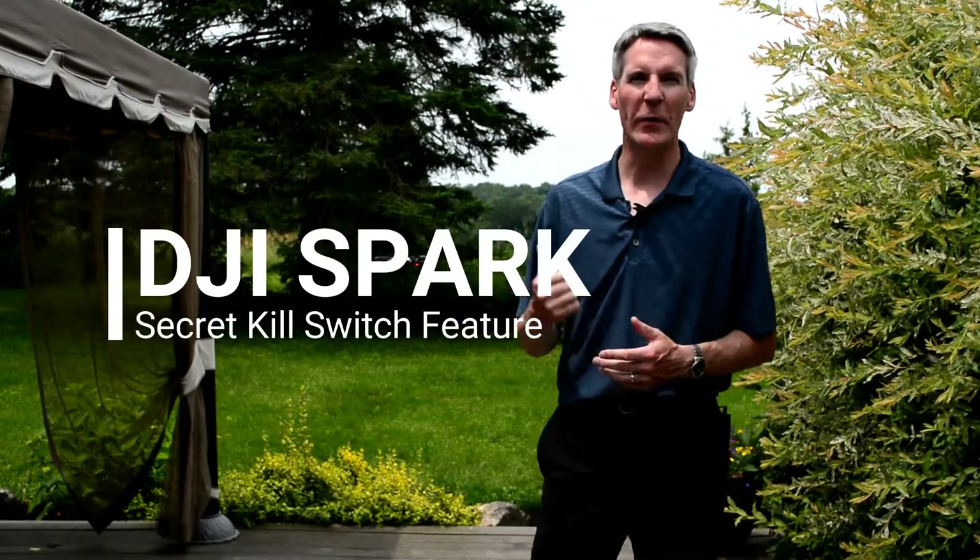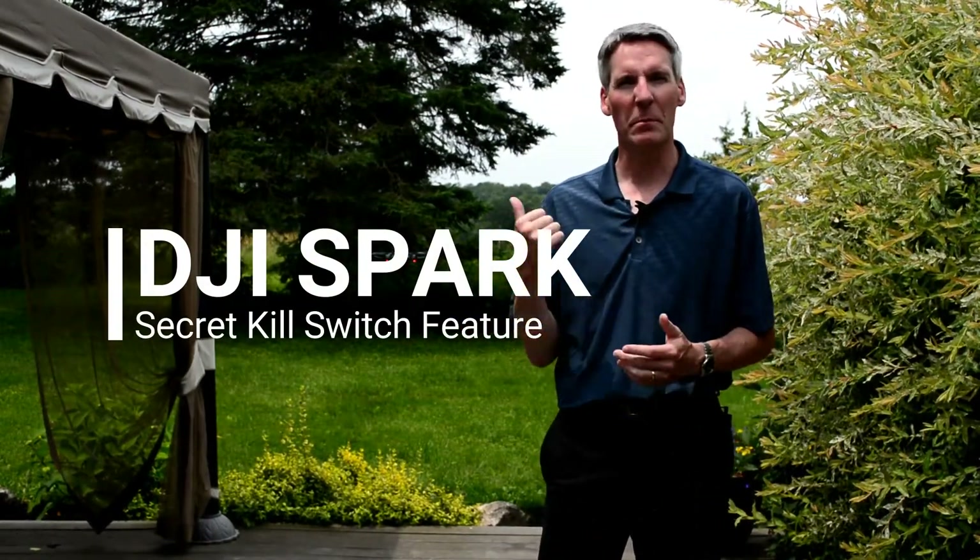Hey YouTube, DroneNewsGuy here. We've just launched a Spark with gesture mode and it's got its prop guards on. DJI markets this drone as an indoor-outdoor flying camera, but there might be times where operation becomes unsafe.